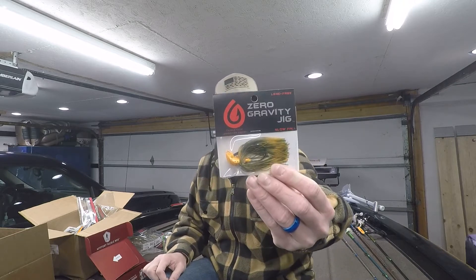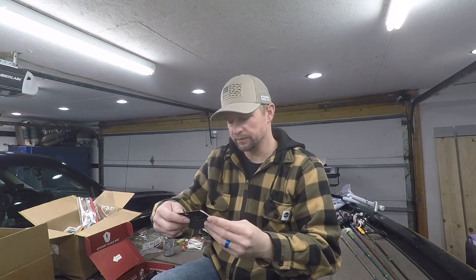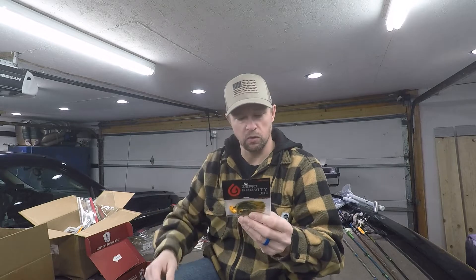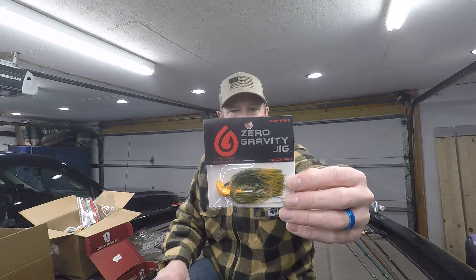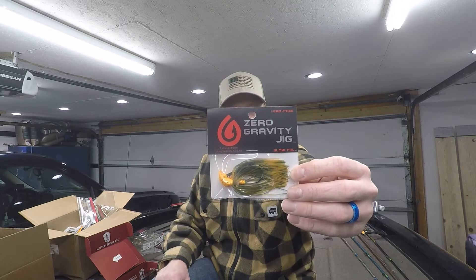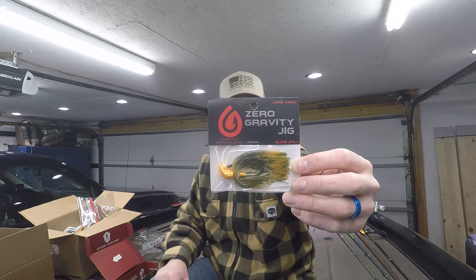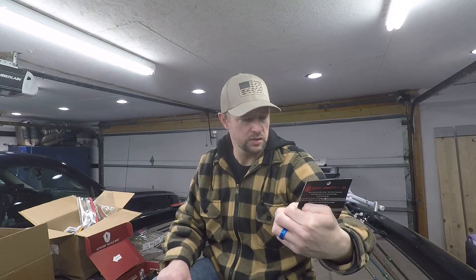First one in the box is the Zero Gravity Jig. It's a slow fall type jig, so it's a lot lighter. Looks like an orange, kind of Alabama cross style color. It has a slow fall rate of only one foot every three seconds and comes with a 4-aught hook.